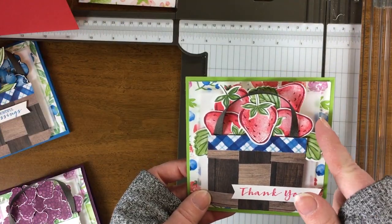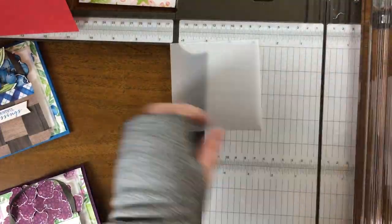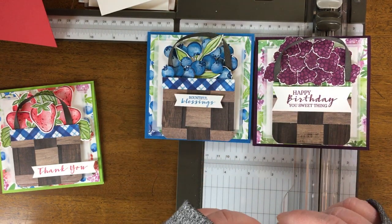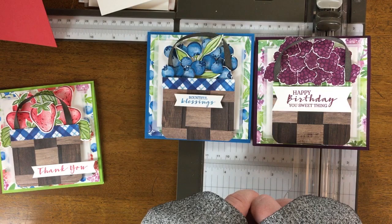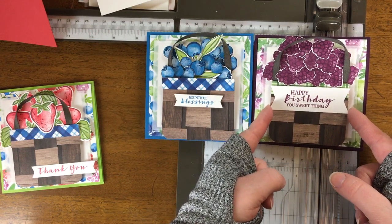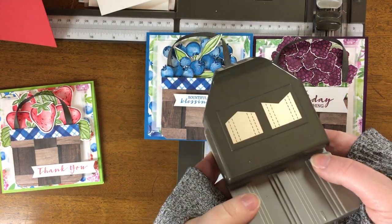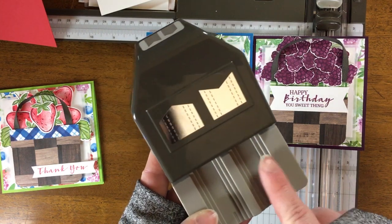The vellum is going to be cut to three and three quarters by three and three quarters. Depending on the sentiment you're using, we're going to be using the Banners Pick-a-Punch. You might also want to cut your white cardstock piece for the sentiment on the outside of the card — this is a one inch strip hitting the three inch mark, so our basket is three inches. It was probably about three and a half before punching the banners off. Here are the half inch, three quarter inch, and one inch grooves on the punch.